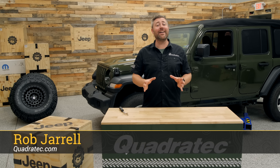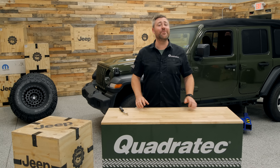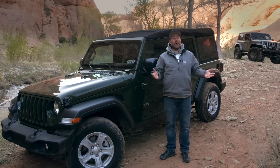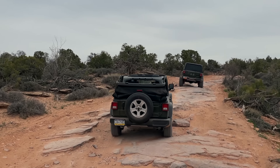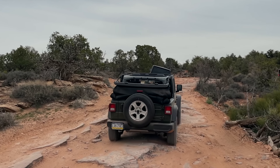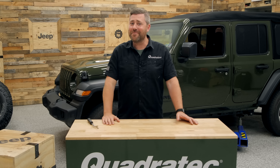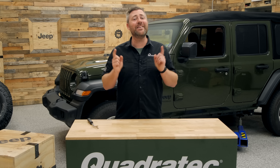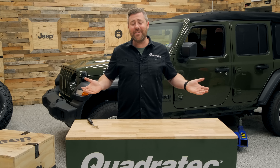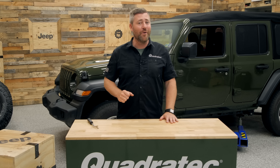Hey, Rob here for Quadratech. You may recognize the Jeep behind me — our 2022 Jeep Wrangler JL Unlimited Sport that we recently took out to Easter Jeep Safari. And you may be wondering, if you didn't catch that video, why we took a stock Jeep out to Moab, Utah. Well, it's because we wanted to announce that we're going to be giving this Jeep away. Just a few short months from now, we're going to be handing the keys over to its brand new owner.